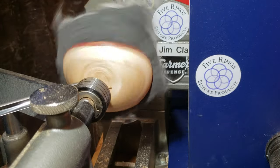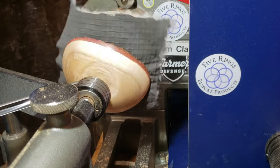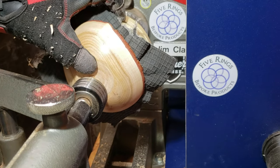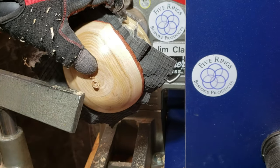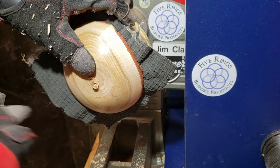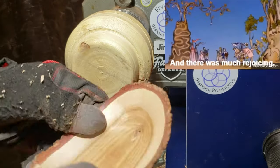And here we have the patented Phil Anderson nub removal technique. I got his channel linked in the upper right-hand corner of the screen — go check him out, he does a lot of really cool stuff. I first saw this technique on his channel, that's why I'm giving him credit. And there was much rejoicing.